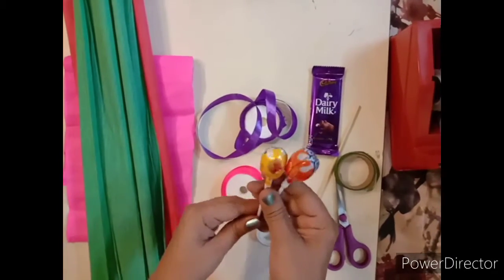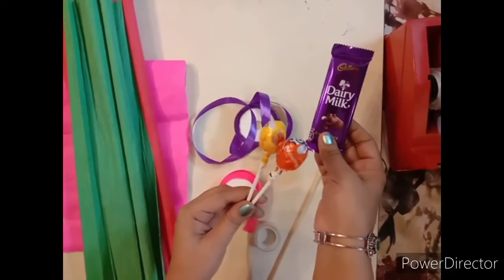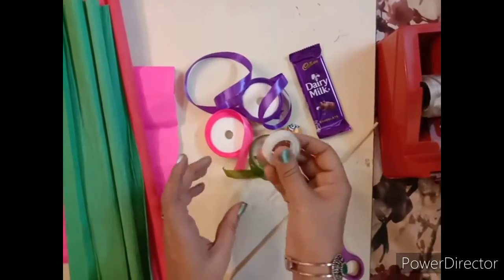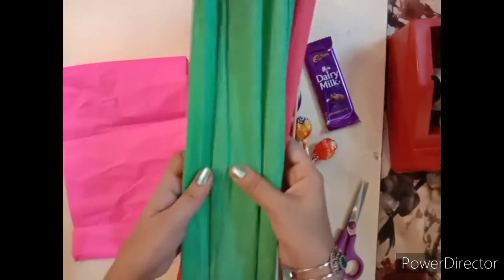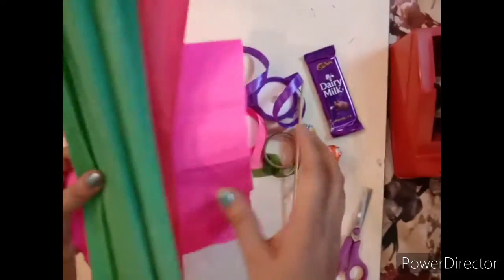For this I have taken lollipops, dairy milk chocolate, ribbons, a floral tape, cello tape, a stick. Here I have taken grey paper, red and green, and a traditional sheet of paper, and a scissor.